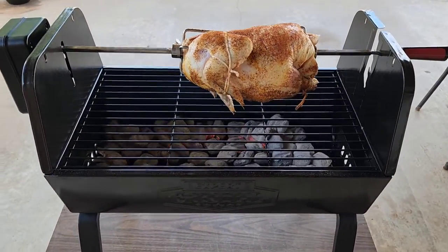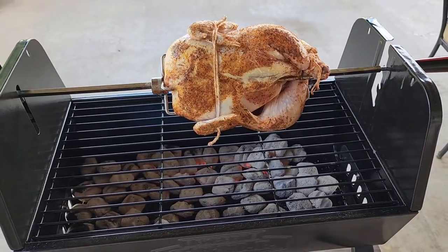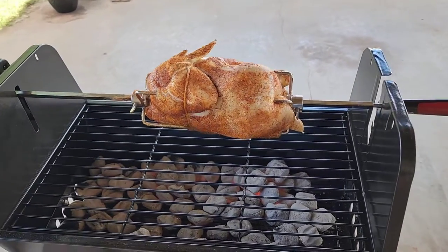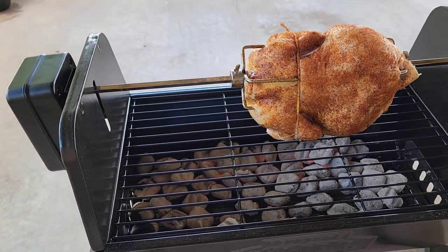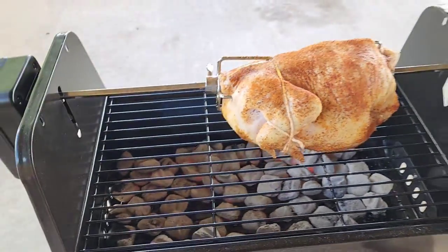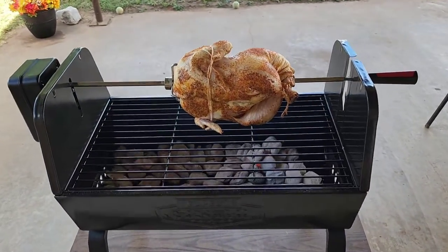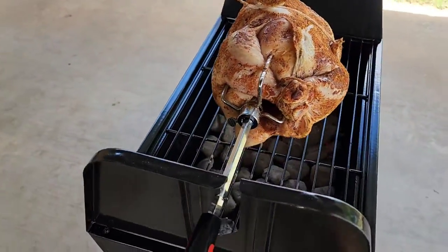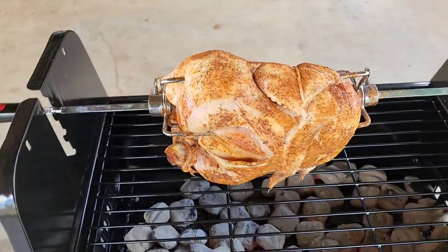I'm going to do this video myself — there's going to be no editing. And when I come back, I don't know if I'll do a halfway check or if I'll do a final, let you know how long it took, what it looks like. Might have to put some more charcoal in there. I didn't put any wood chips or anything in it, it's all open. In all theory, it should work. I can already smell it — it does smell good.